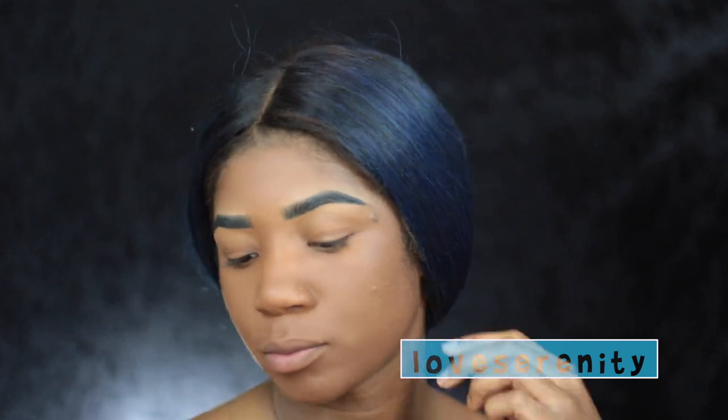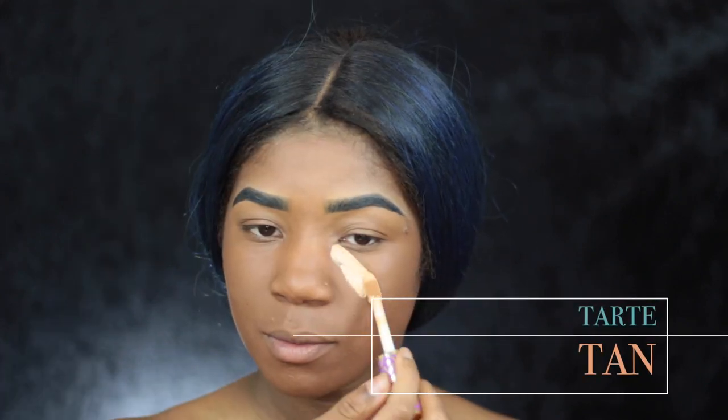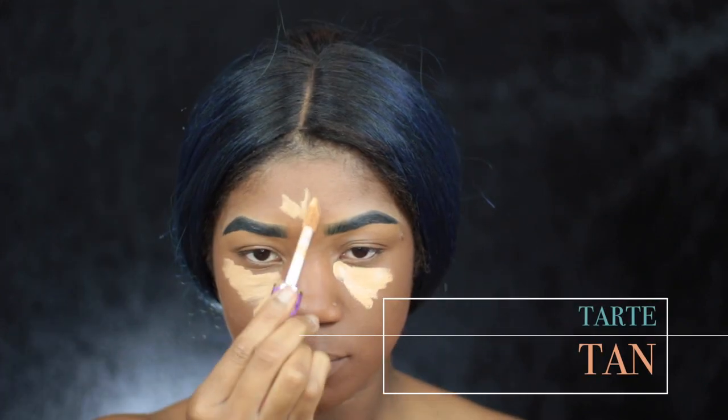Now I'm going to take NC45 and Cocoa by LA Splash. I can definitely tell you I love this combo because I needed some more yellow into this foundation, and as you can tell it's basically almost a perfect shade for me and it looks amazing.